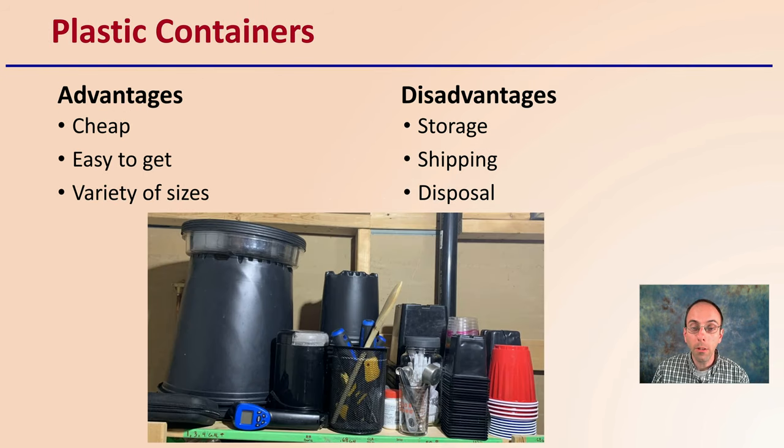Starting with the most obvious one you're probably most familiar with, and that's plastic containers. They're cheap, they're easy to get, and they come in a variety of sizes — all great advantages. However, some of the downfalls can be storage, particularly in large-scale production, shipping if you're buying them by the pallet, transporting them to the facility, and also disposal when they've gone through at least one growth cycle or have gotten past their shelf life.